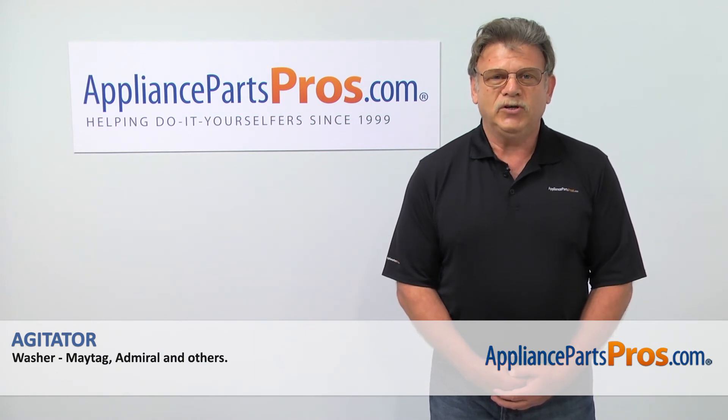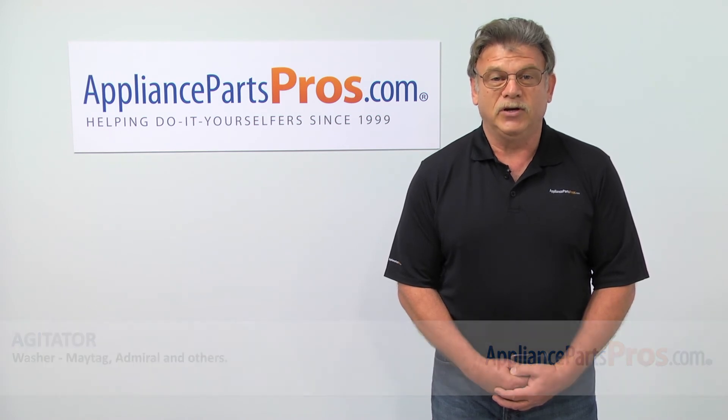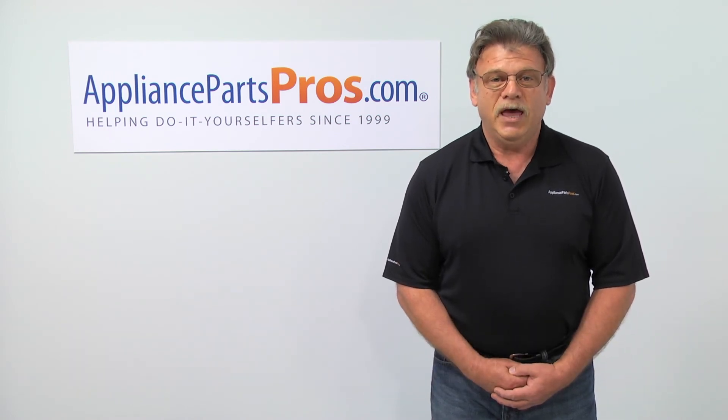For any of your future appliance repair projects, please check out our other repair videos available on our site, on Facebook, and on YouTube.